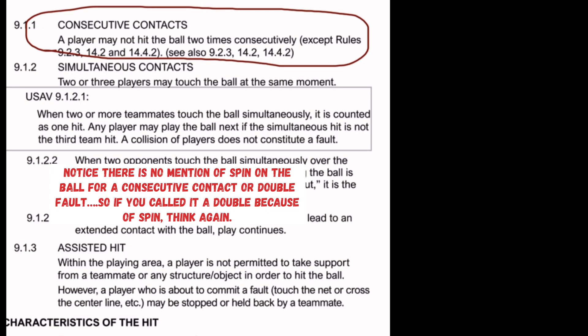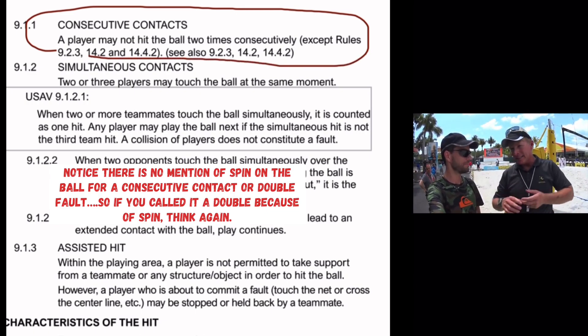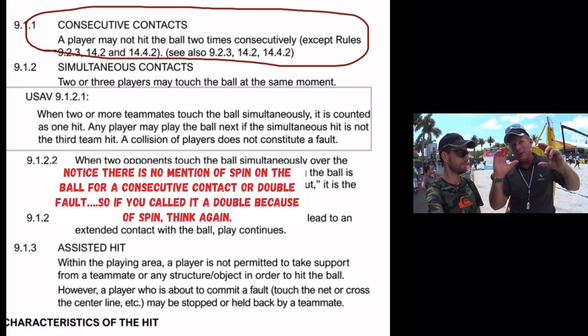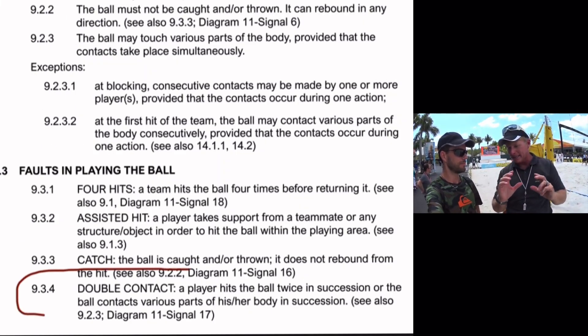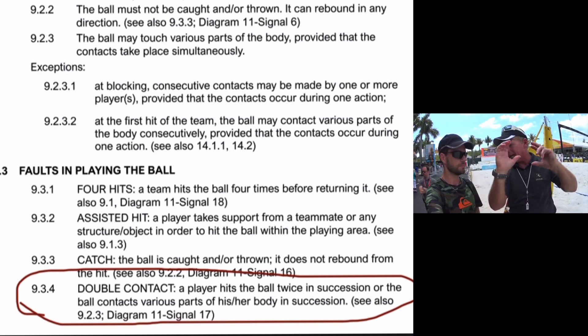Here's a beach volleyball official explaining how they would call it for beach. From a referee's perspective, you can call two things on a handset: you either call a lift or a double, unless it's a great set. A lift is when the ball comes to noticeable rest — hands come down with the ball then back up. A double on a handset is when the ref can see two discernible contacts.